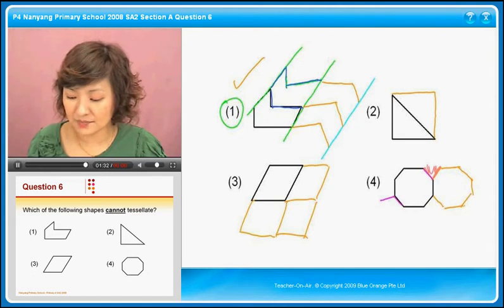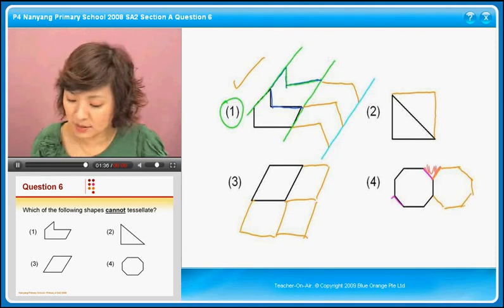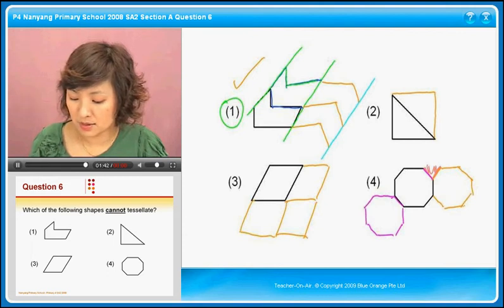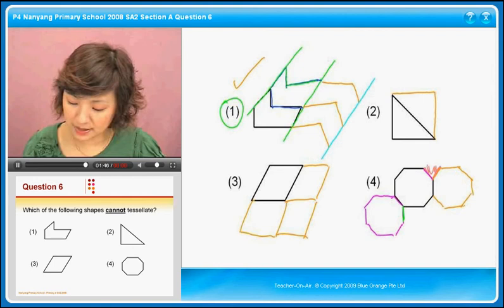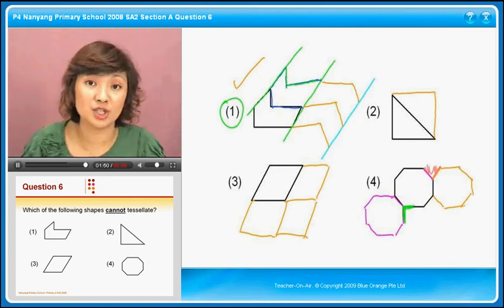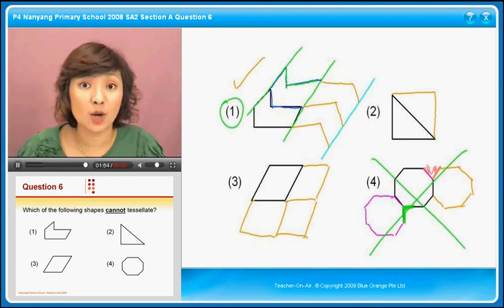Then you draw a line down like that, and you find that you have a problem again here — this becomes a right angle and there's no way for you to fit another of that shape in. Therefore, this is the one that cannot be tessellated. That's option number four.